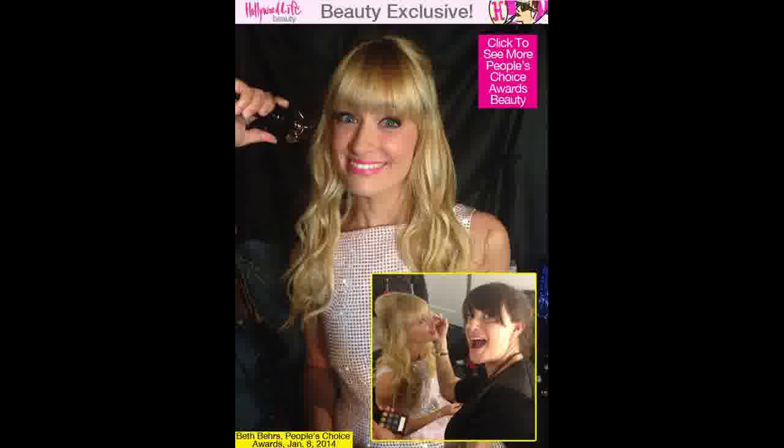Celebrity makeup artist Jamie Greenberg breaks down the look. Step 1: Prep the face with Laura Mercier Hydrating Foundation Primer, then apply Mark's Got the Goods Multi-Benefit Foundation Lotion SPF 15 all over. Step 2: Apply Mark Super Conceal Full Coverage Concealer under the eyes, then sweep Mark's Touch and Glow Shimmer Cream Cubes across cheekbones.